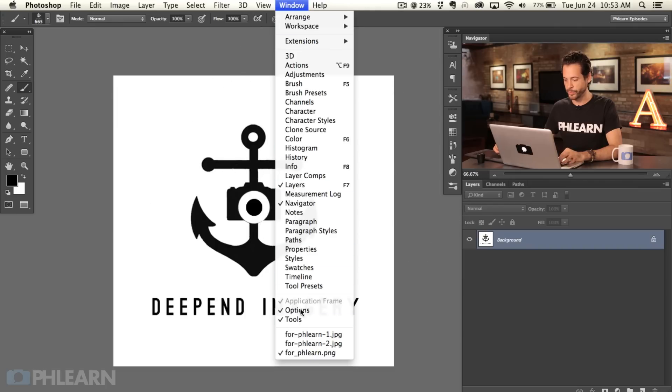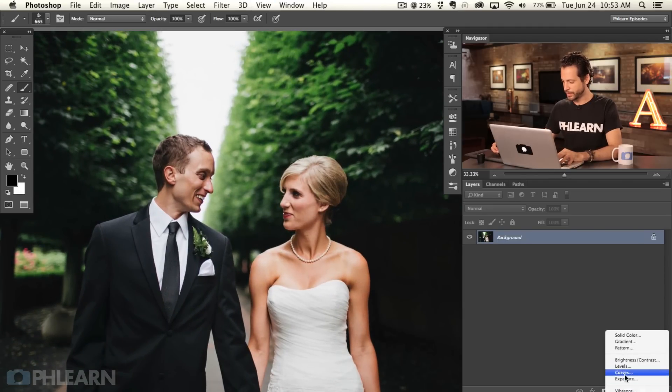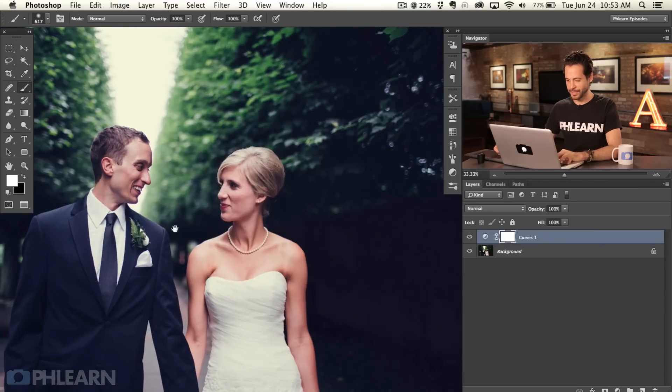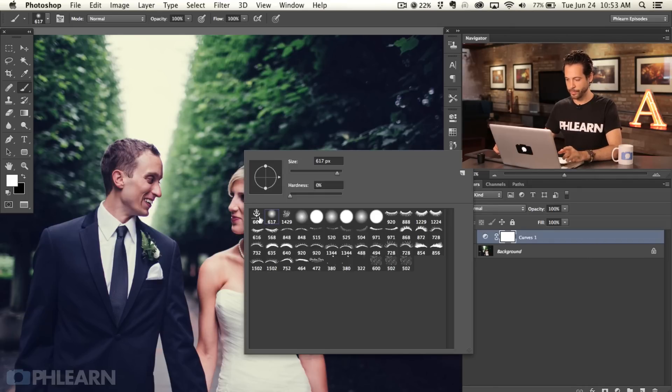Now we're on a regular image. Let's say we've edited it — added some curves adjustment layers, went to the blue channel, pulled up the blues and pulled down the yellows a little bit, just a little bit of tone. Now go to the brush tool, right-click, and the very first brush — because we just put it there — is going to be your logo. It stays there, so every time you need to put your logo on an image, just grab your brush tool, right-click, and it'll be the very first one.